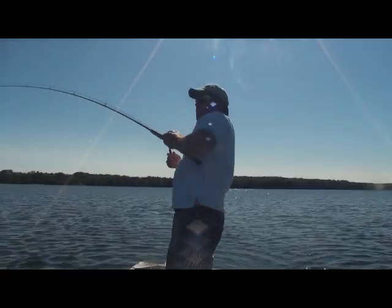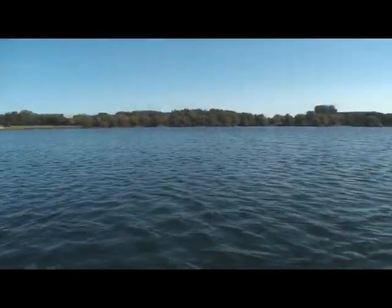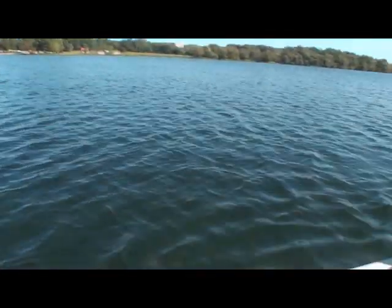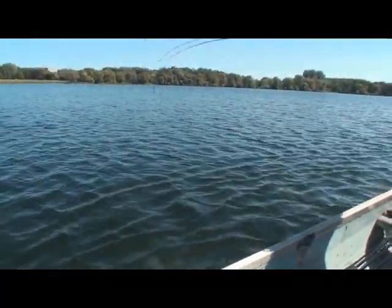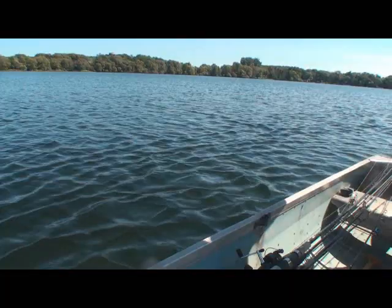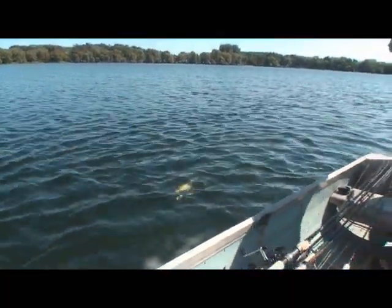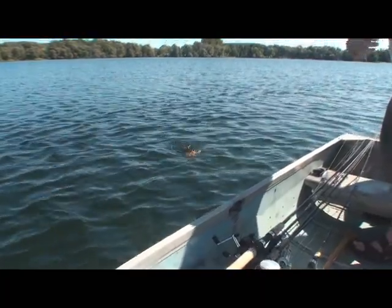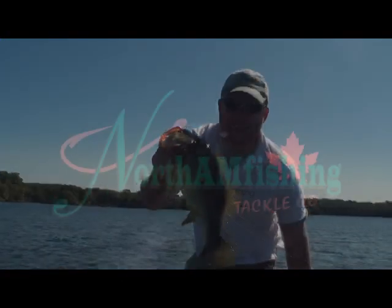That's a better fish — right off that clump of weeds right there. They use ambush points. Look at them digging around in the mud down there. That's a nice fish. Ambush points pay off — these fish just wait. They're very opportunistic. This is a nice fish.